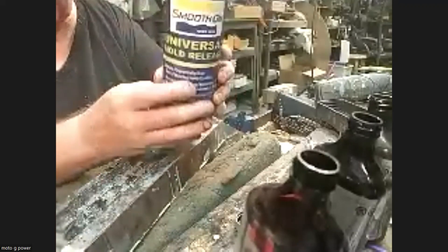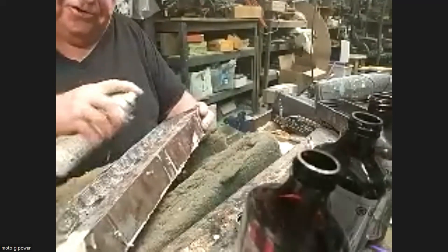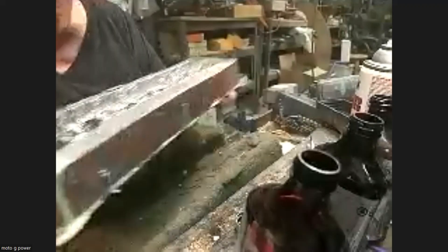This is called mold release - it's a Smooth-On product, Universal Mold Release. The reason I have to use it is because the mold is so detailed and has so much undercut that you'll never get the finished part out. This is a Rust-Oleum metallic finish - doesn't matter too much which we use, aluminum or chrome - I'm going to spray the inside of this thing. The mold is ready to pour but I've got no resin, so I'll keep this until I get the resin and pour it next time.